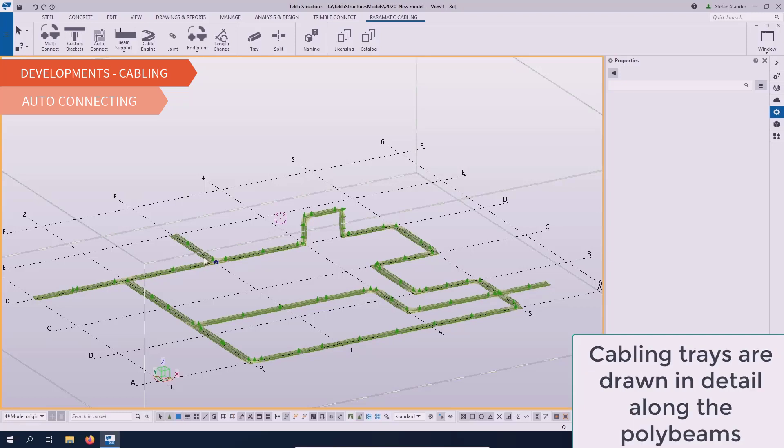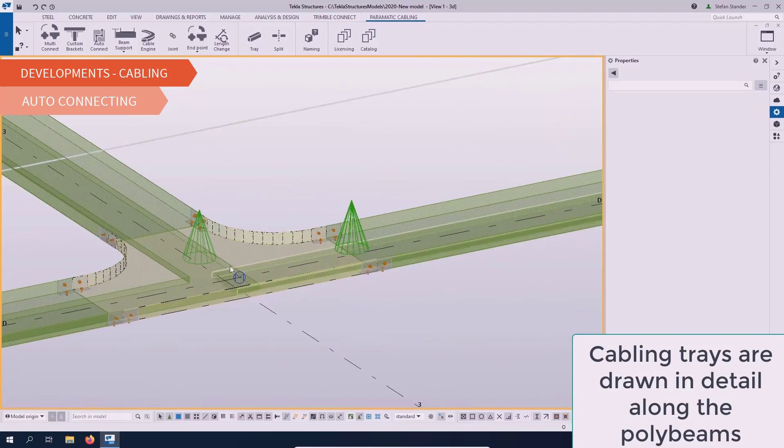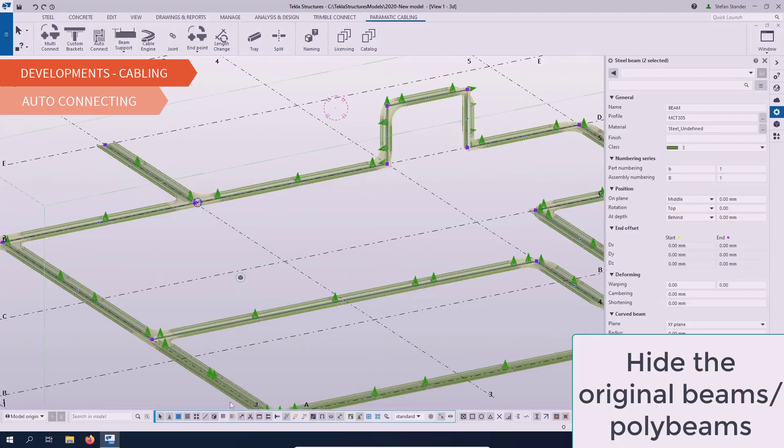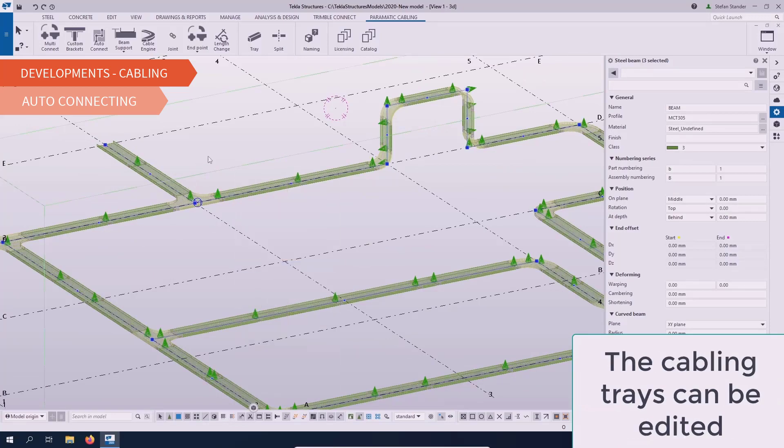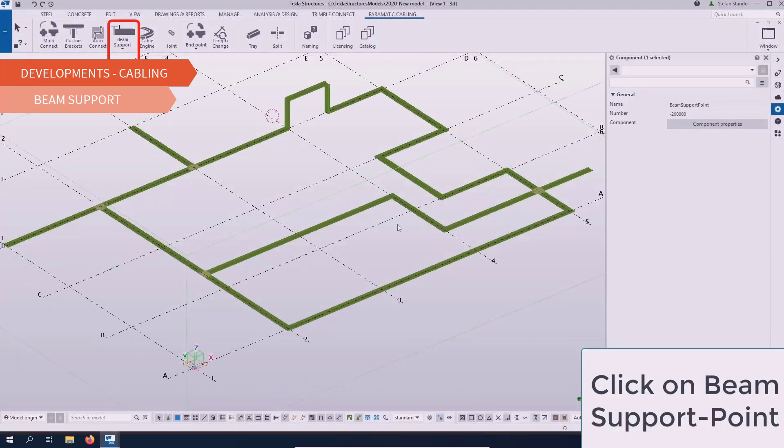The Cable Support Systems Add-on has a customized network of smart cable support and connection or bracket types depending on the configuration, from elbows to T's and cross connections in any shape or size.